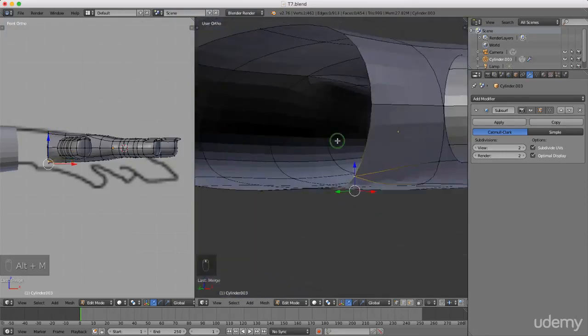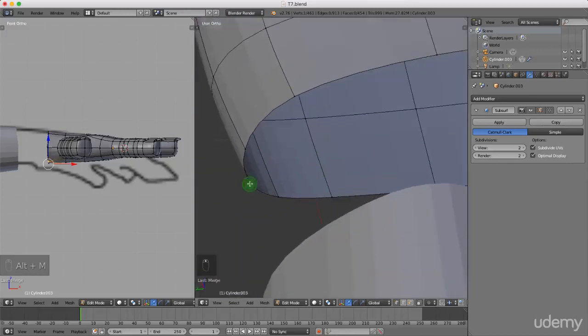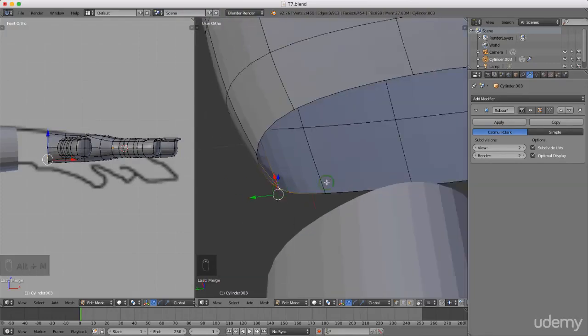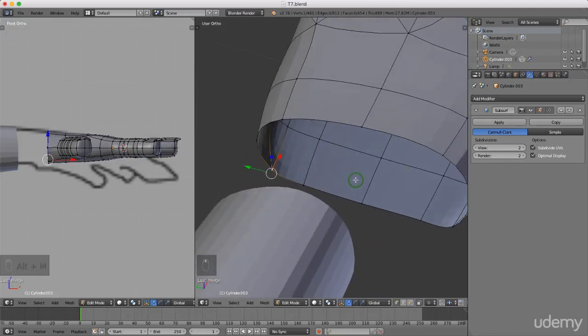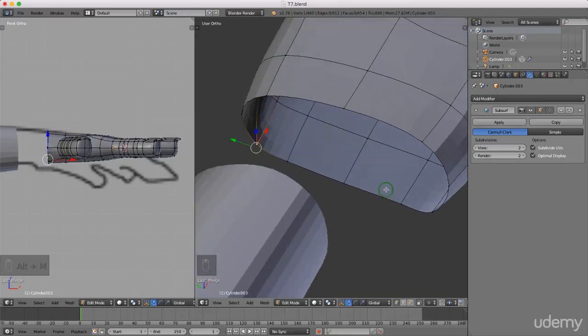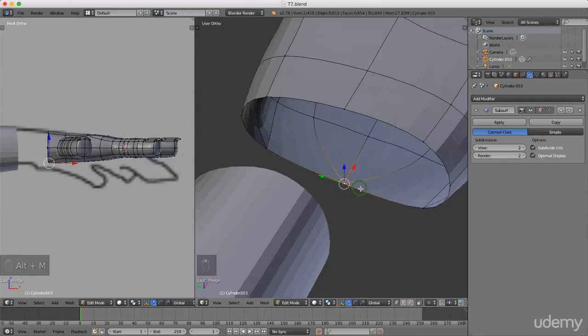That doesn't look too bad. I'm going to do exactly the same thing over here - left select this one, press and hold Shift, select this one, press Alt+M for merge and left select at last. We currently still have a couple too many. Coming back here we have one, two, three, four, five, six, seven, eight, nine, ten - so we need to reduce that by two more.